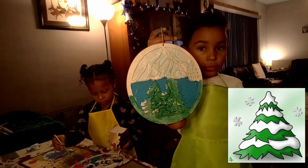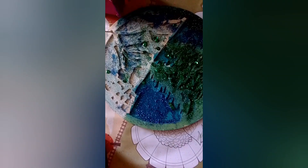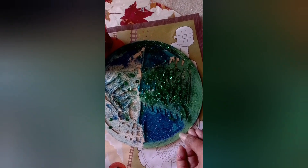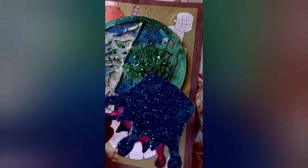Oh, you got the money going on! Oh, you got the money going on!